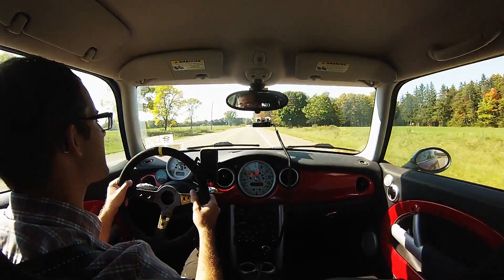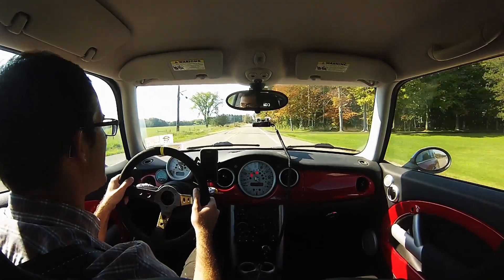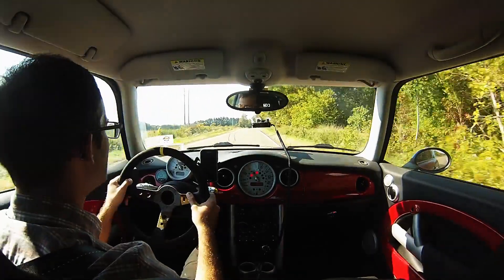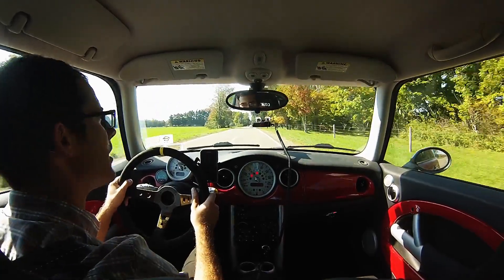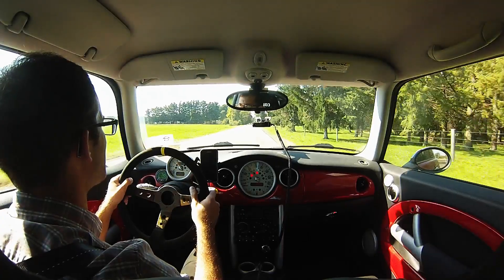I had some BMX videos and motorcycle videos up — I know that's not why you guys subscribe, it's not my normal content, but I just like to put something up rather than nothing. Hopefully this clears up what's going on, and I'll keep making videos as soon as this thing is running well again. Thanks for subscribing and keep on watching the videos. Thank you.